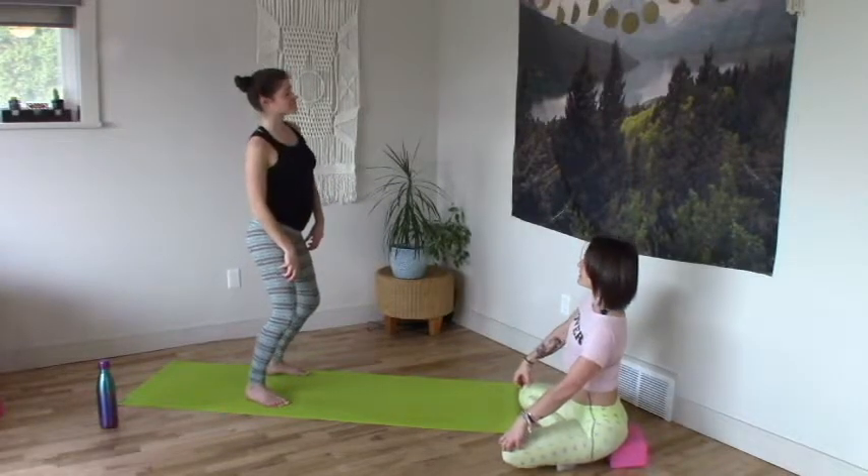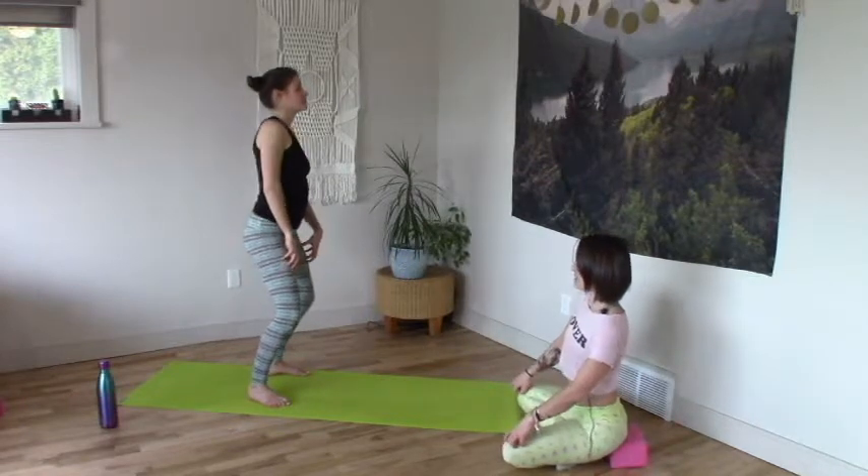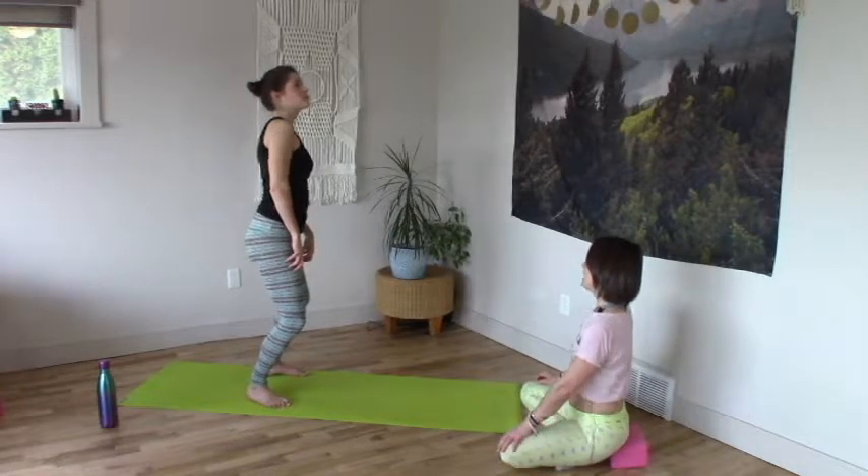Find your pulse — little glide of your ribs side to side feels nice, maybe little circles of the ribs feels nice. I like to move my ribs all the time.